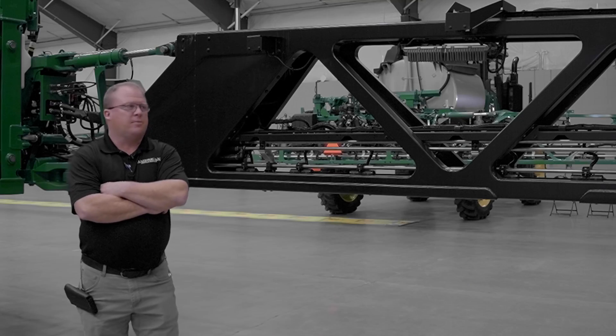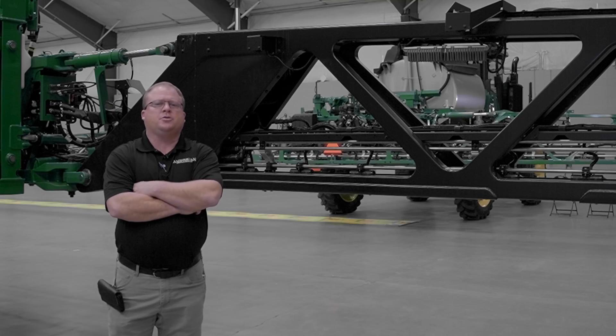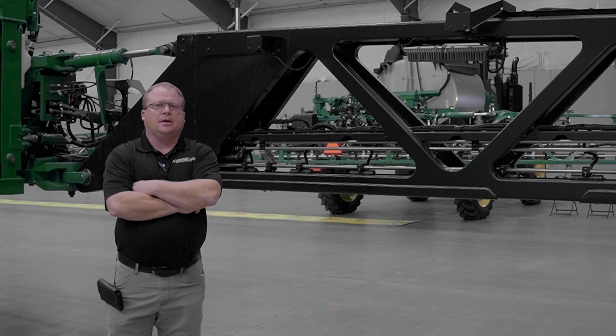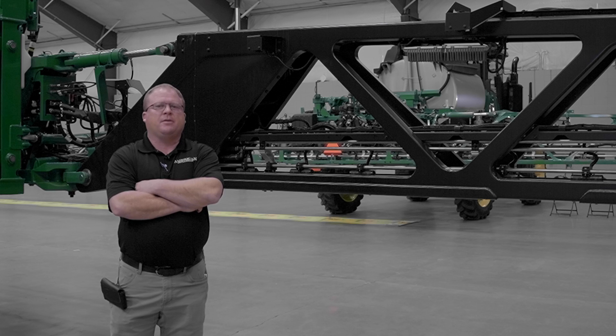As you can see behind me, we got the carbon fiber boom — 420 foot with 36 cameras, 15 inch spacing. Our redesigned carbon fiber boom is the strobius boom in the business.